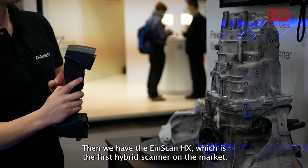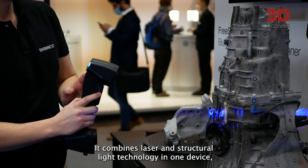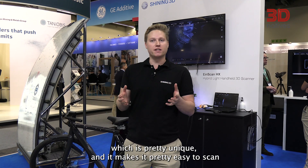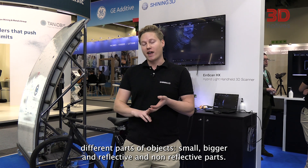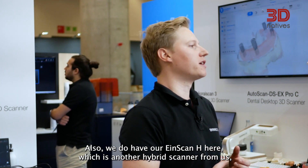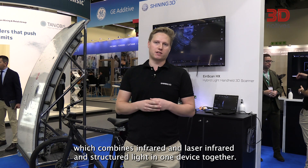We have the EinScan HX here, which is the first hybrid scanner on the market. It combines laser and structured light technology in one device, which is pretty unique and makes it easy to scan different parts and objects — small, bigger, reflective, and non-reflective parts. We also have our EinScan H here, which is another hybrid scanner that combines infrared and structured light in one device.